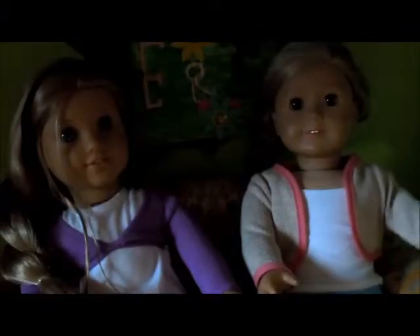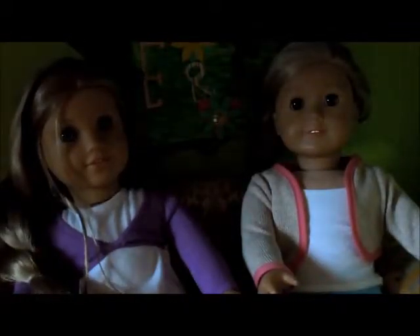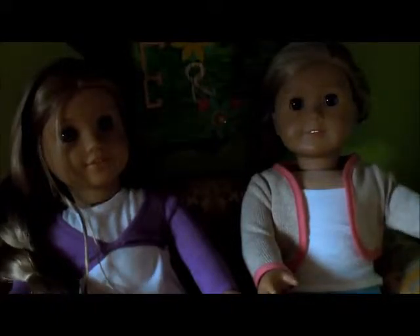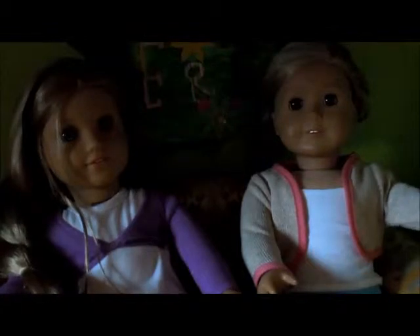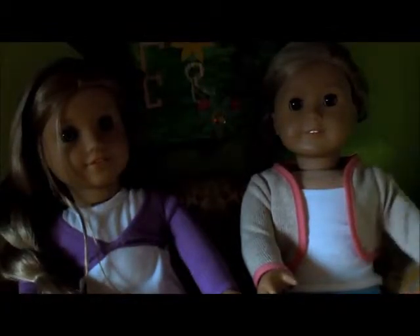Hi, I'm Emma, and I'm Elizabeth — or E&E, as you can probably tell by the title and the awesome board in the back.